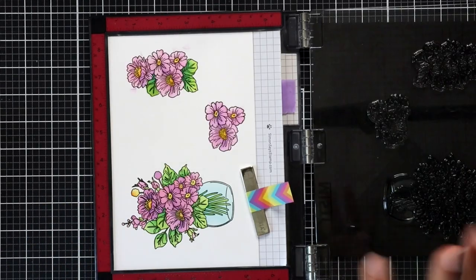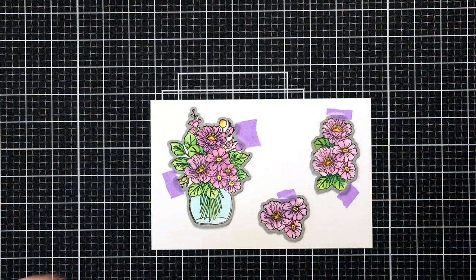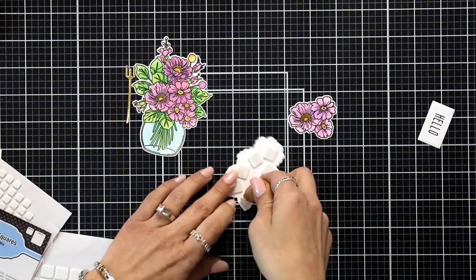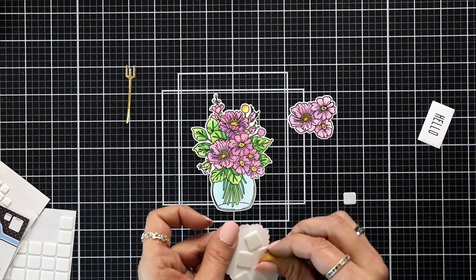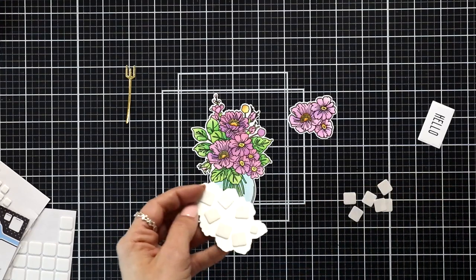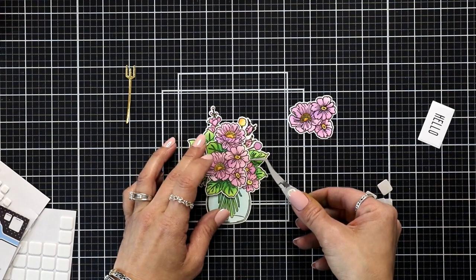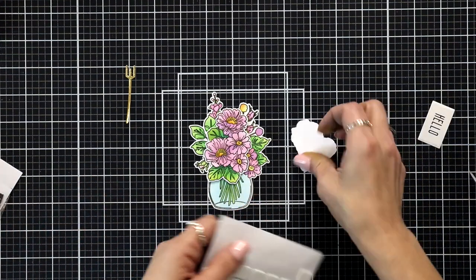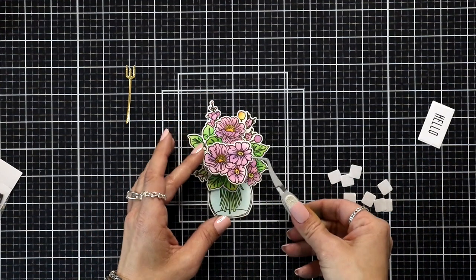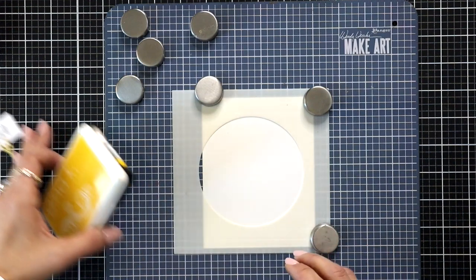Now that I have everything stamped out, I'm going to take the coordinating dies, line up each of the images, hold them down with low tack tape, and then run them through my die cut machine. After die cutting I'm layering up my separate images of the flowers — there's the vase image, and then I added thin foam squares to the first image to pop it up with dimension but not too much. You can see where this lines up perfectly over that center bunch of flowers in the vase. I did the same thing with that smaller bunch of flowers. It's always nice to ink blend the vase center just in case you didn't want to die cut and add dimension.